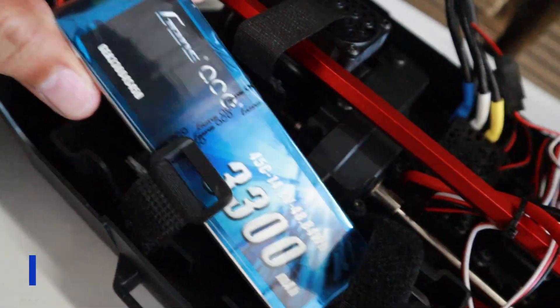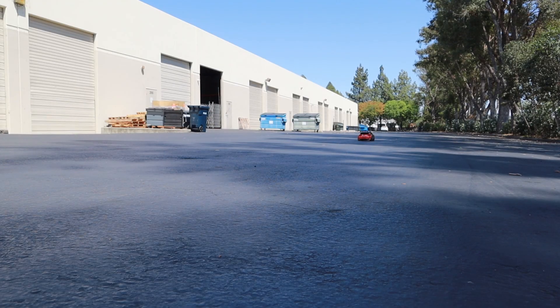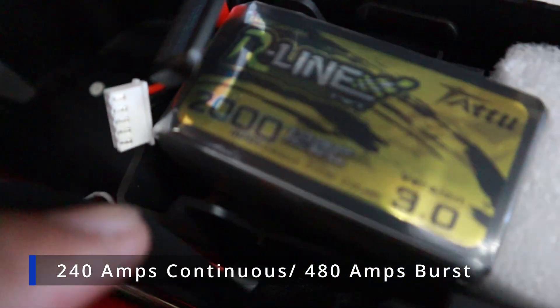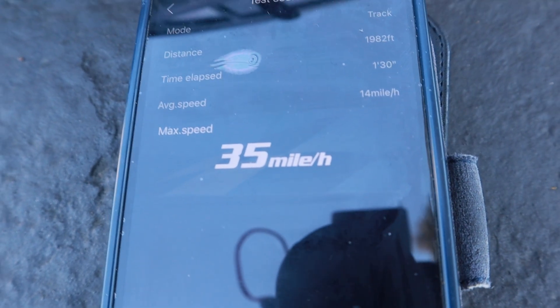Starting with the 3300: we got 34 miles per hour. With the R-Line 2000: 35 miles per hour.